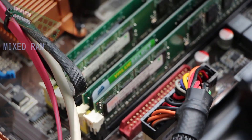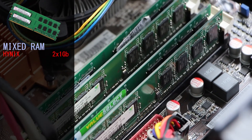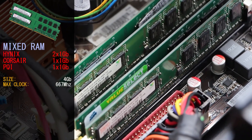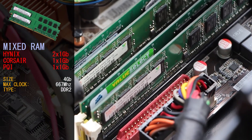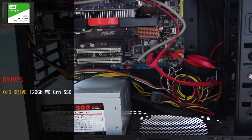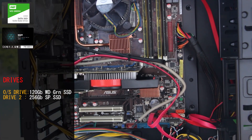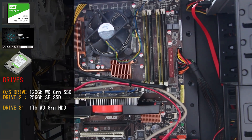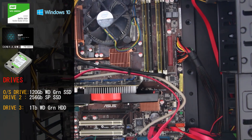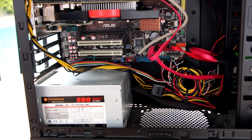We have a mixed bag of RAM — a total of 4GB today, with one set being a 2x1GB Hi-nix setup and two individual 1GB sticks from Corsair and PQi. All RAM modules are running at 667MHz DDR2. For storage, we have a 120GB Western Digital Green SSD for the OS, a 256GB SP SSD for some games, and a 1TB Western Digital Green magnetic drive for bigger games. We're running Windows 10 build 1909, powered through our Thermaltake 500W PSU.